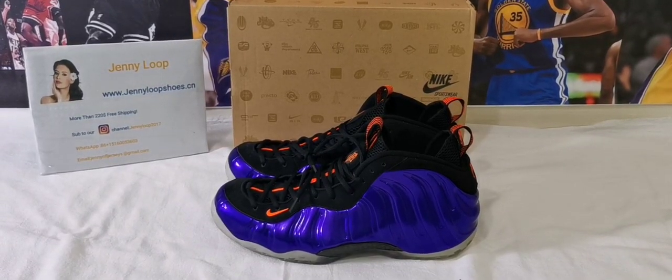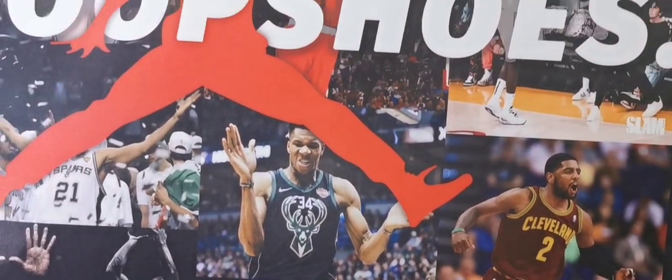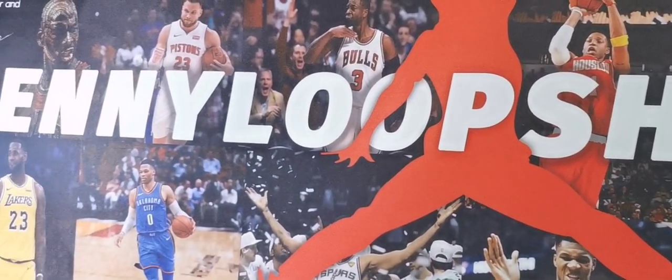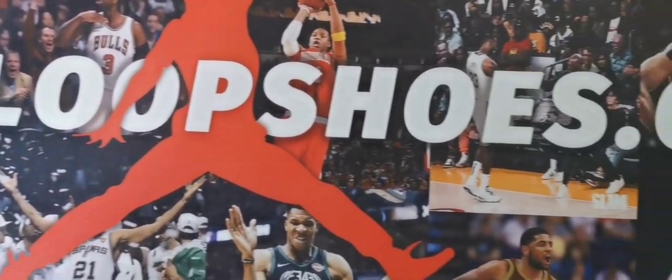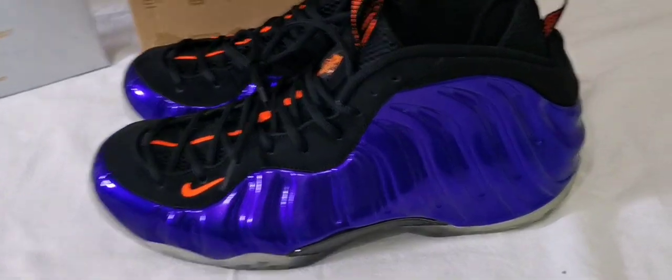Hey, what's up guys, this is Janieloop from Janieloop Shoes. First look at our new poster — Janieloop Shoes dot cn. Do like it, and then let's see the air from positive shoes.